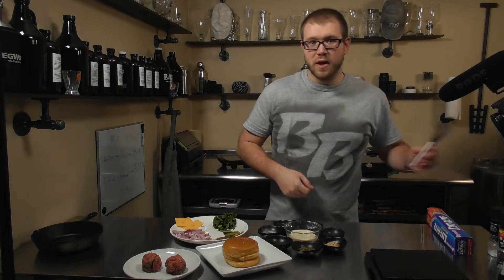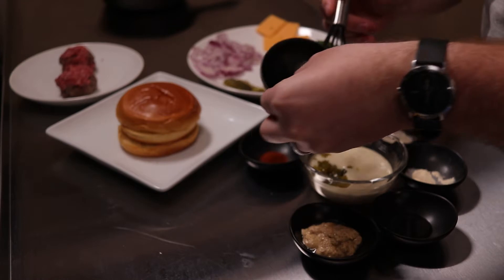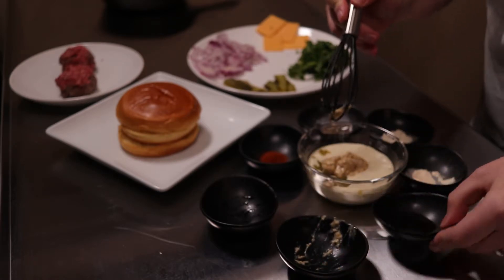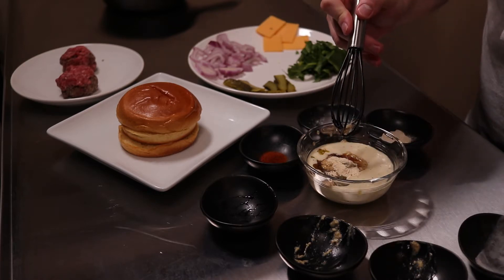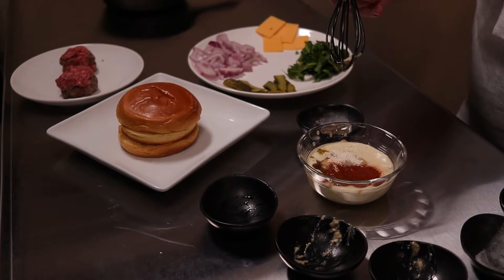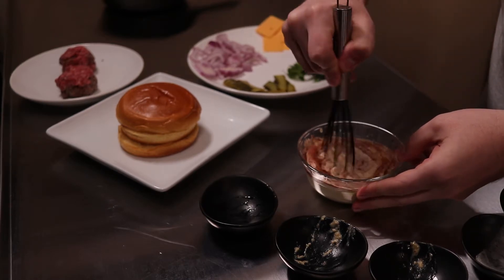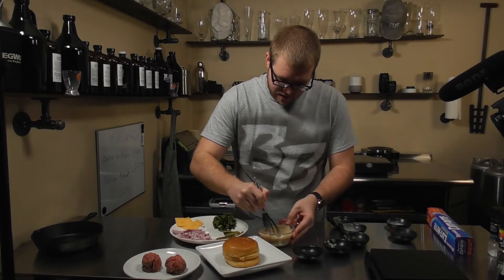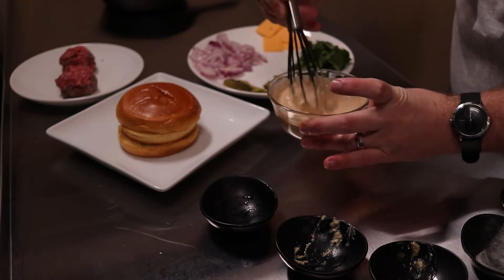First thing we're going to do is get the special sauce together, so we're just going to mix these all up. Start by getting in that pickle relish, then our mustard, sherry vinegar, garlic powder, onion powder, paprika, and salt and pepper to taste. Just whisk that all together and get it blended. You start to see a nice little color change — we're not going for perfect here, just mixed up enough that we can say yeah, that's a sauce.